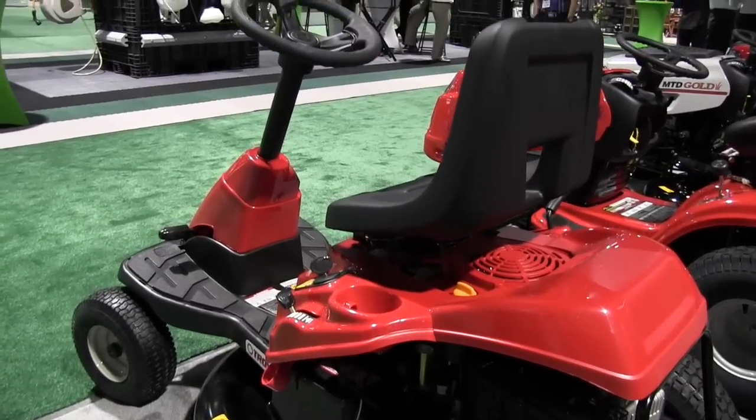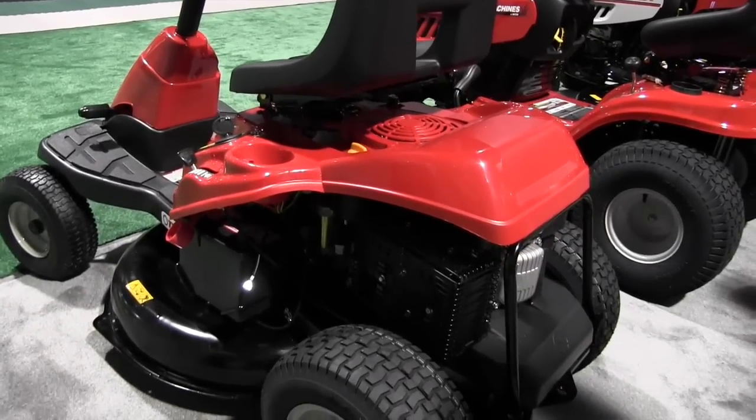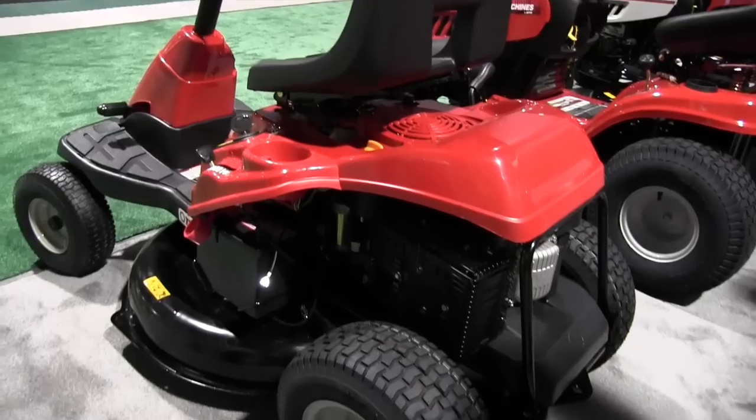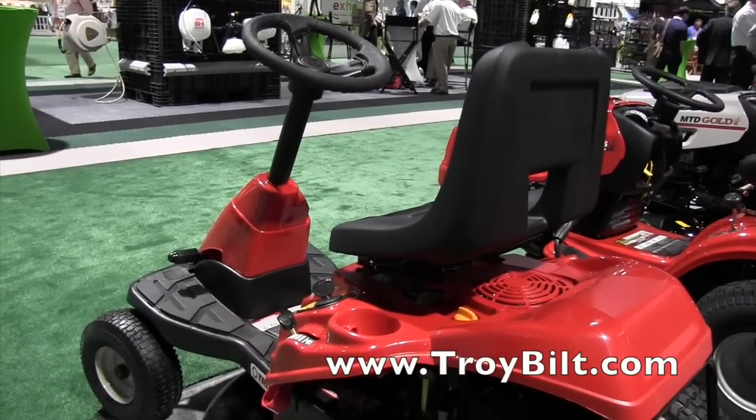It's a nice small compact mower and yet it's going to cover a lot of grass in a day. It's very easy to drive — ideally sized for male or female. The seat adjusts, making it a well-rounded product for a first riding mower.